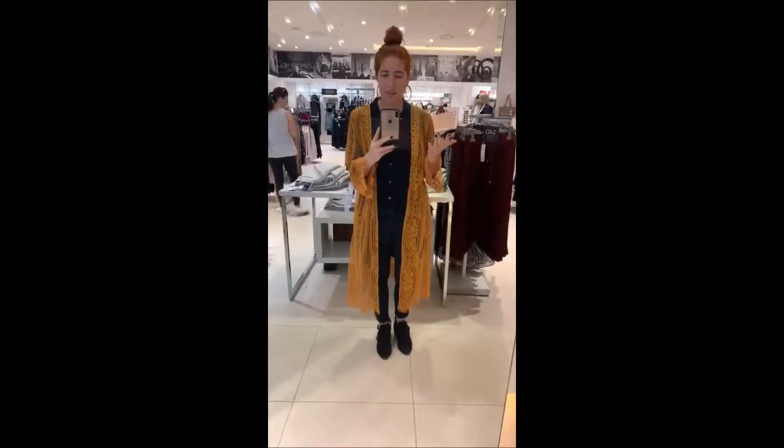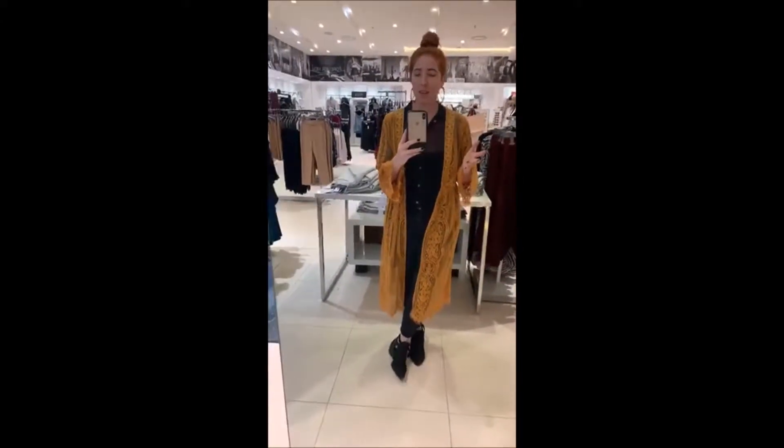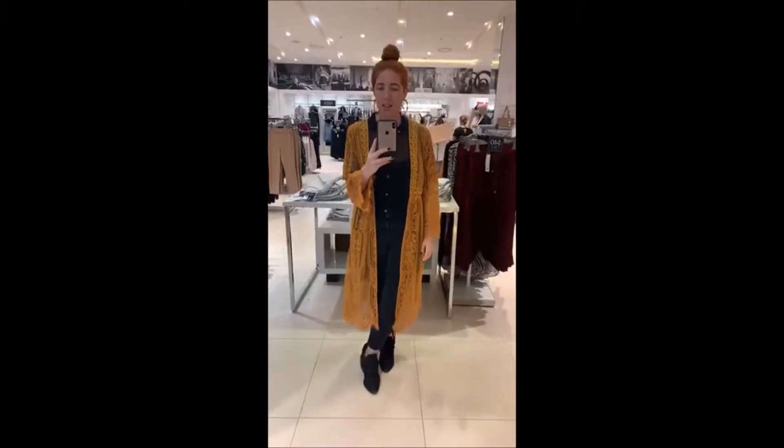I thought I would try this thing where I could show you what I'm doing in real time in the stores. I'm looking for something else but I found these really well-cut kimonos.